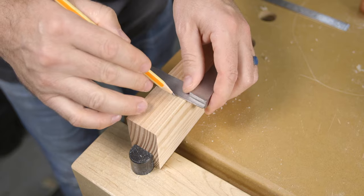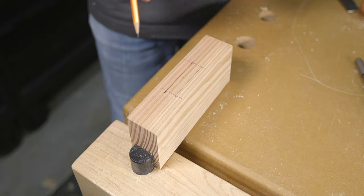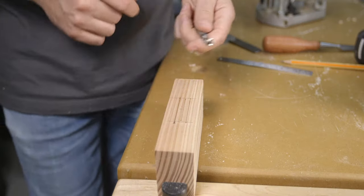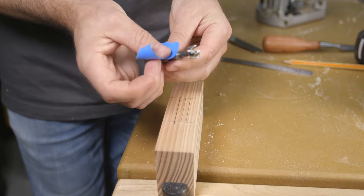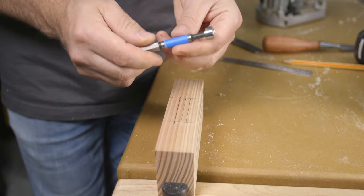It starts by laying out the exact location of the groove, which includes its width and total length. It also helps to draw a center line in the groove to better align the Forstner bit. Next, choose a Forstner bit that is the exact width of the groove or slightly smaller. The last step before drilling begins is to figure and mark the depth of the groove. The easiest and cheapest way is to use a piece of tape wrapped around the bit, or simply eyeball the depth by referencing off the bit itself.